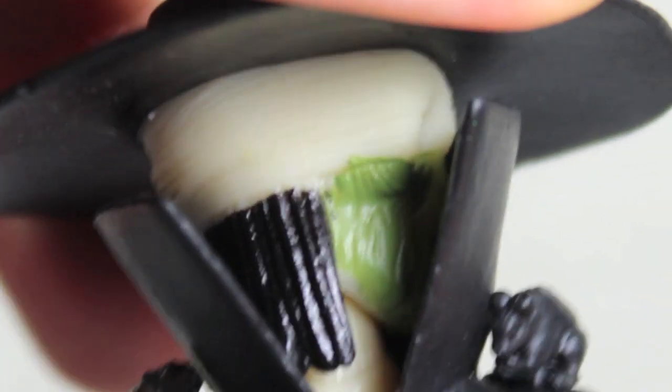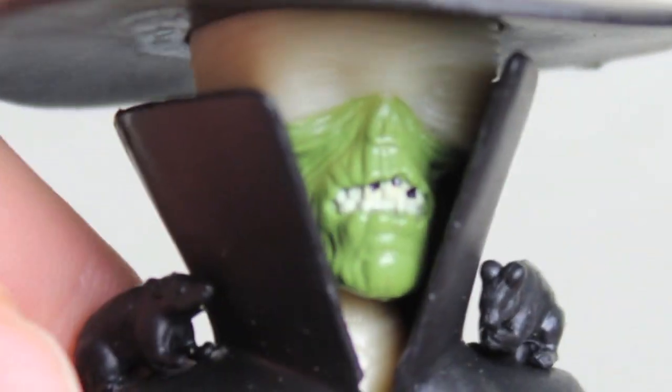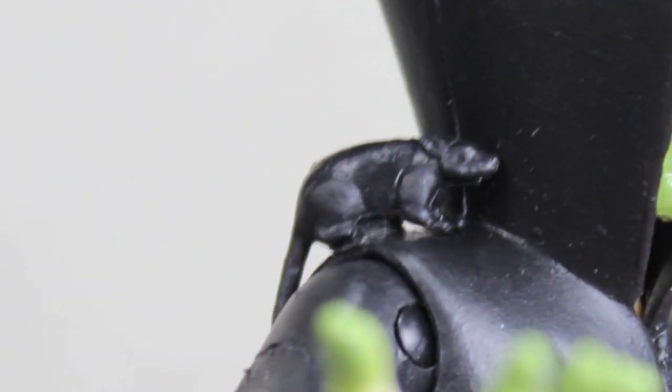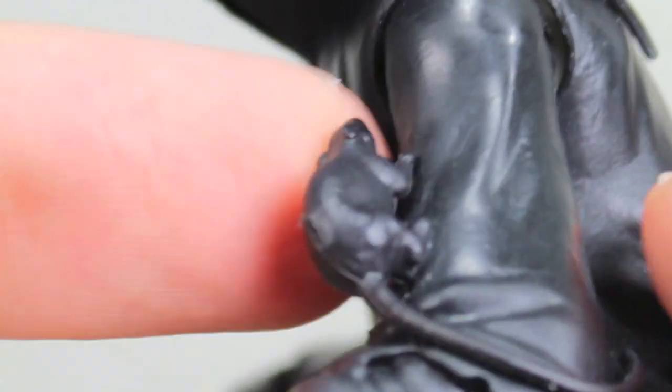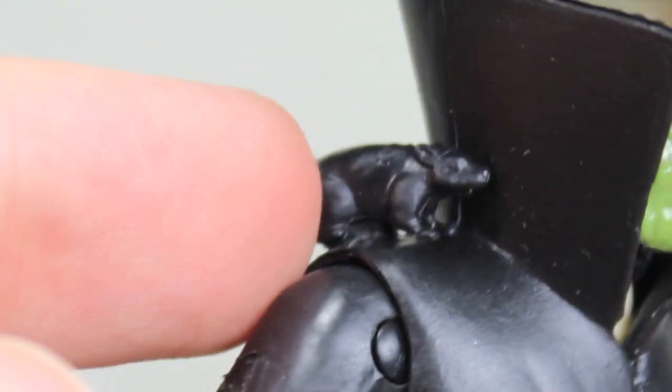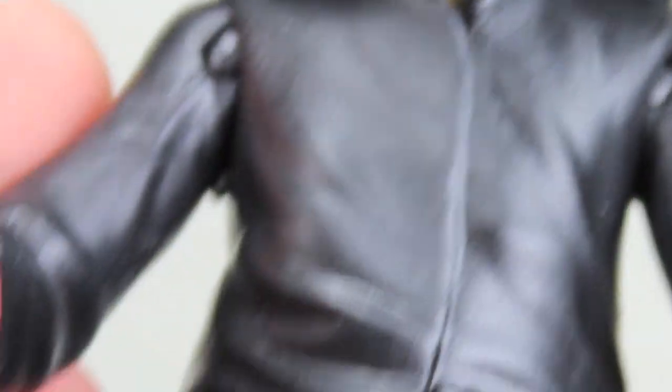He's really mummifying — he kind of reminds me of Mumra a little bit. And speaking of rats, he has some rats, a few rats around him. The sculpt on the rats is pretty good. They're just black plastic like his coat. I wouldn't mind that, but I would have preferred some paint apps on his parts. It's cool that they sculpted them, but I wouldn't mind a little brown on there — just to differentiate so it's not camouflaged. He's mostly in a black trench coat, and it's a darker looking figure compared to previous versions.